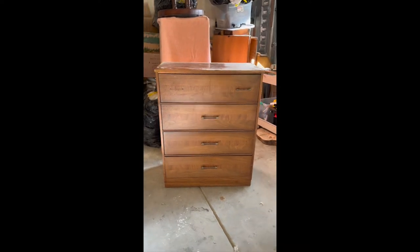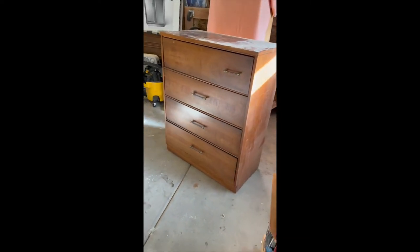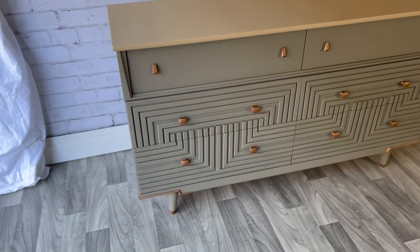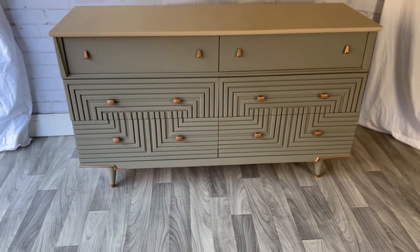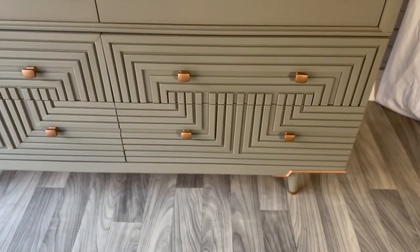Here's the dresser that I'm going to flip. There's a lot of work that needs to be done but I wanted to redo the drawer fronts. My inspiration for this piece was a past flip I did. I did another video of how I created these drawer fronts and I really wanted to re-use this design idea.